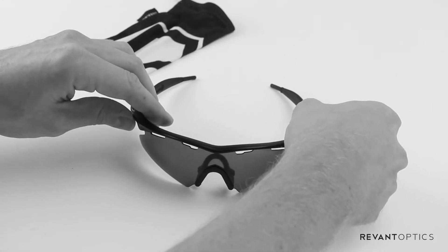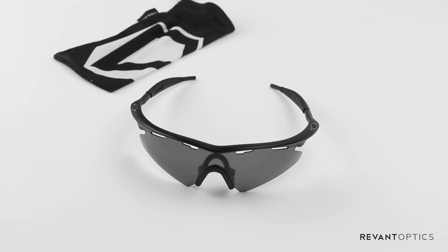And there you go. That is how you remove and install your Revant Max Grip Rubber Kit for your Oakley M-Frame. If you have any follow-up questions, feel free to send an email to support at RevantOptics.com, and we'd be happy to help.